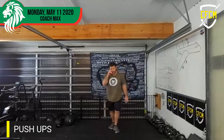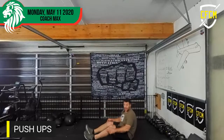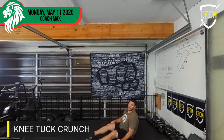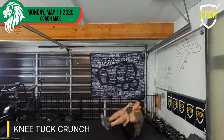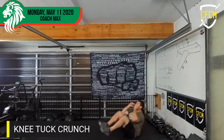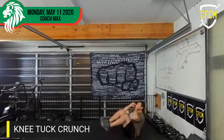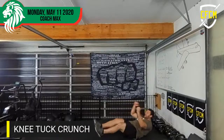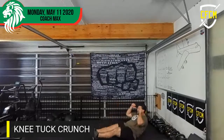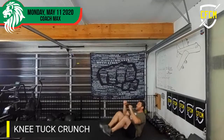Next one's not any easier. Knee crunch — two, crunch. Counting one through twenty. Good guys, stay up there — come on, coach! Counting through to twenty.